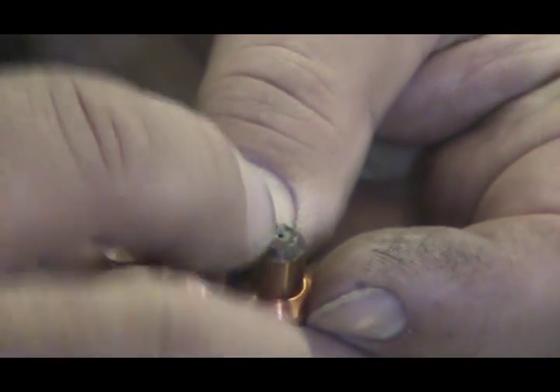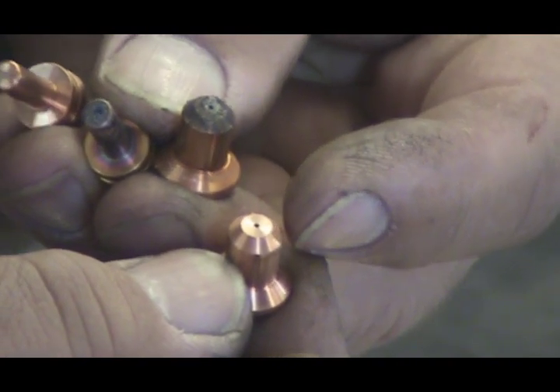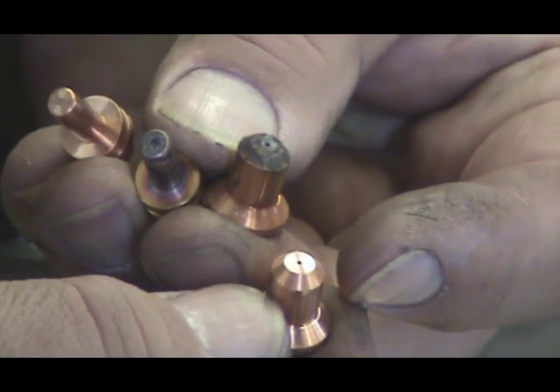On the nozzle, you can see all the burning around the edge. The hole is a little elongated. On the new one, the hole is nice and clean and smooth and perfect right in the middle.